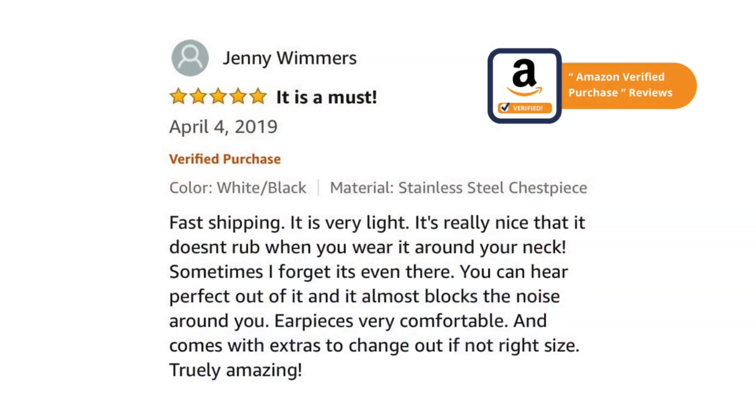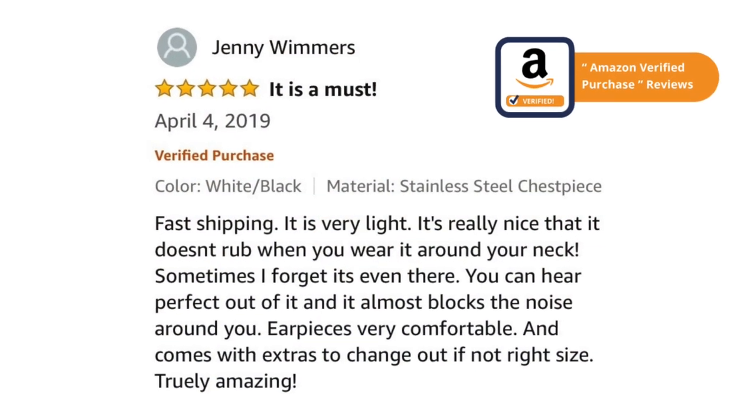I've been very particular when it comes to the weight in designing this stethoscope, because a lot of nurses like me wear it around their neck all day, but I did not want to compromise on the acoustics. So I've made the chest piece out of stainless steel, and I am proud to say that this stethoscope is the lightest stainless steel stethoscope on the market. Acoustically, this stethoscope is sound — I can truly say that I can't tell the difference between my Bjornholz stethoscope and a Litman Classic 3.